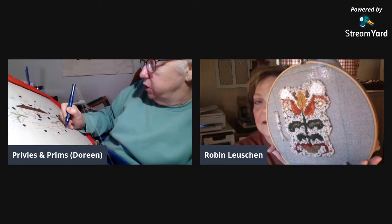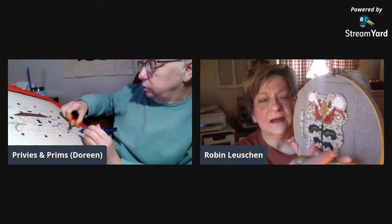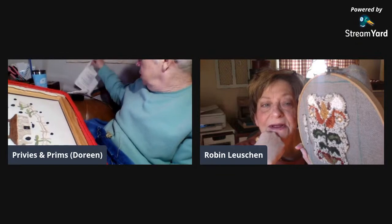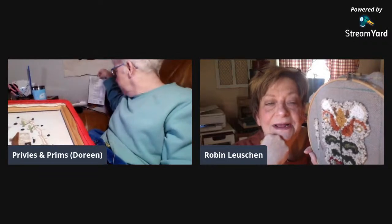Robin, do you want to talk about what you're doing? Let me show this real quick before we go on — this is what I'm doing. You can see the design — it's got little birds and stuff. This is the pattern. Are you going to do the background in black? Yeah, I like that.